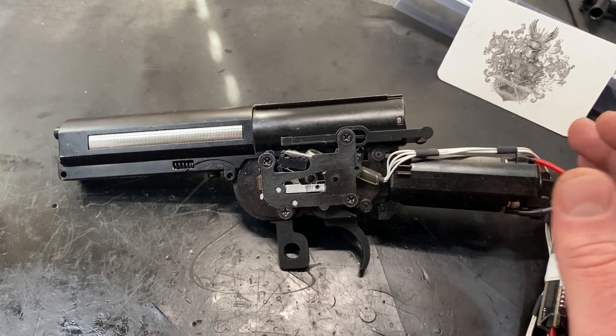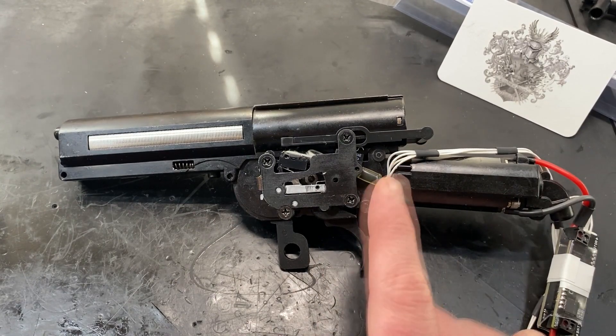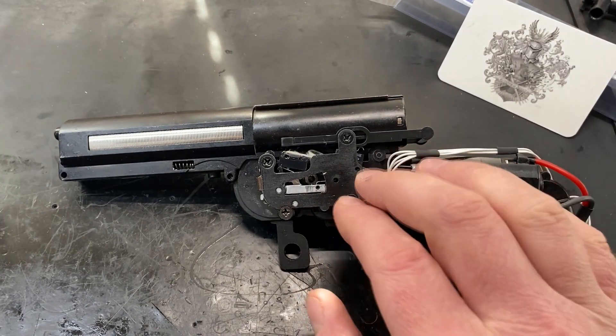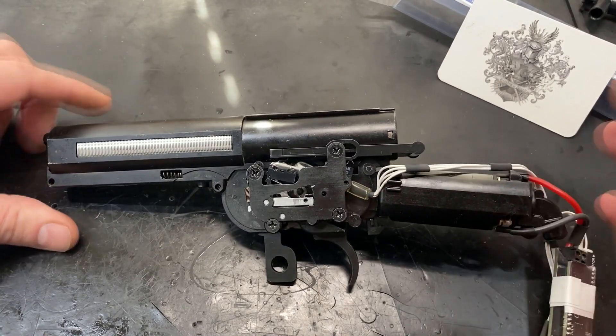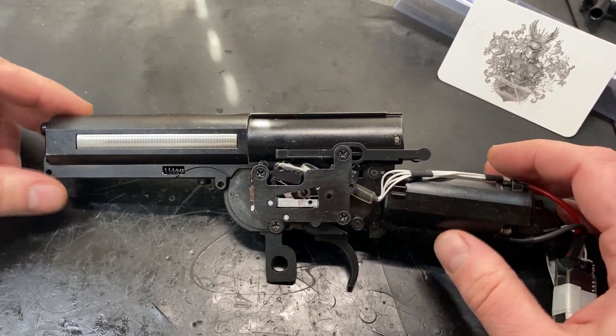Hey guys, this is Sam and on the workbench today we have one of my favorite guns of all time. It is the Tokyo Marui M14 and it's the SOCOM variant, so the shorter, kind of more tactical version.